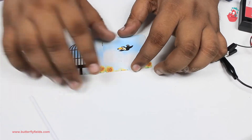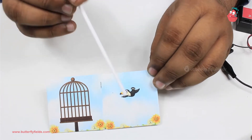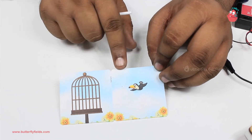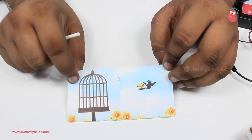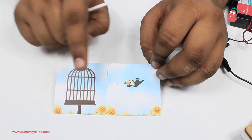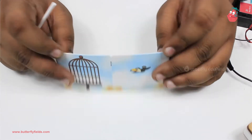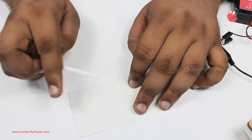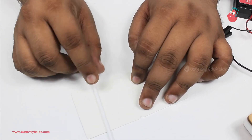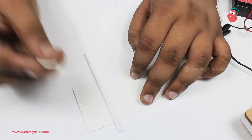For the next step we will need this card and the straw. The illusion is to make this bird appear to be in this cage — right now it is outside the cage and in a different place, and this cage is empty. So the illusion is to bring this bird into this cage. For that, first what we will do is turn this upside down and paste the straw here like this, so that we can stick this onto the motor. For this you can use a double-sided tape.